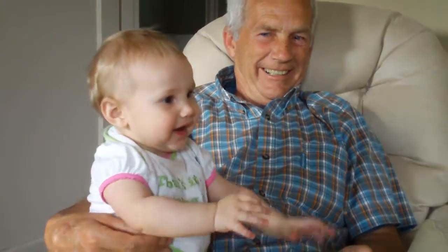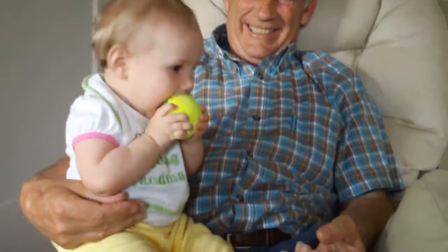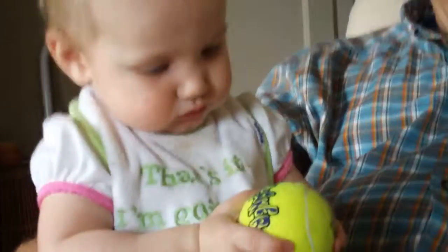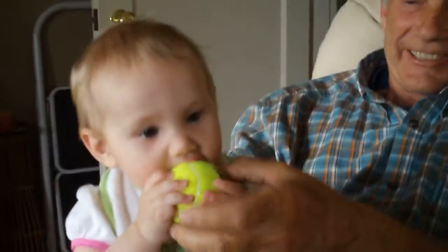Ready! Okay! Okay! Yay! Look at her! She doesn't like that!